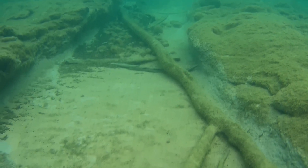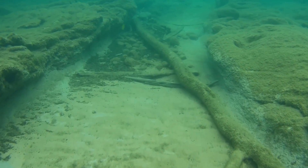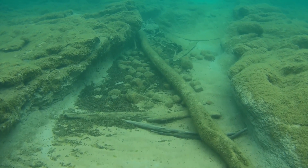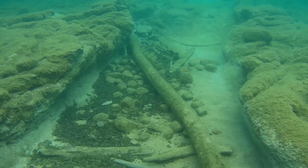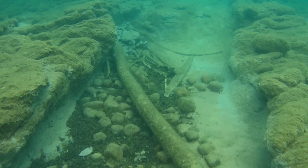Here are the structures I saw on the sonar. It's very cool to be able to go down and see how they actually look compared to the sonar view of them.